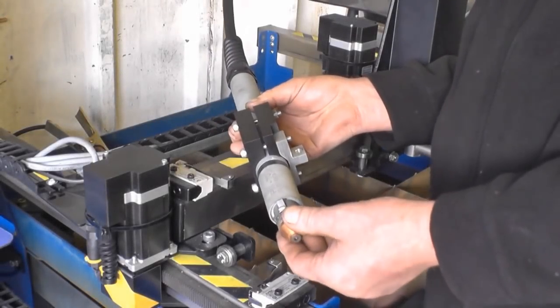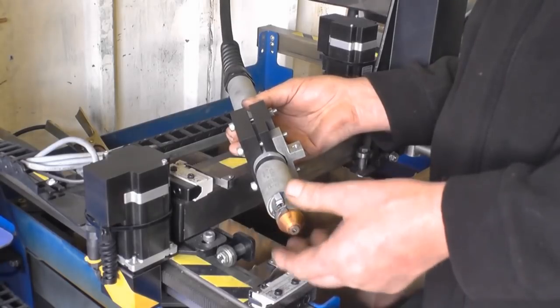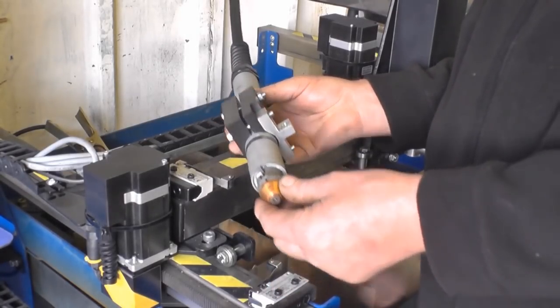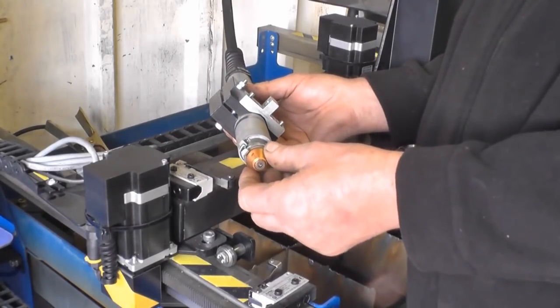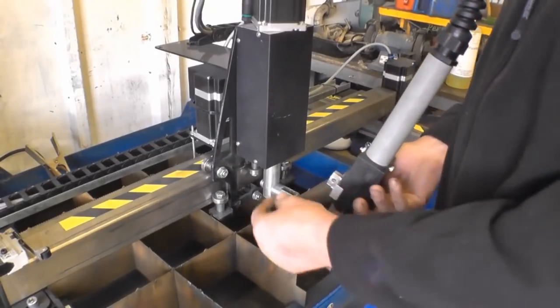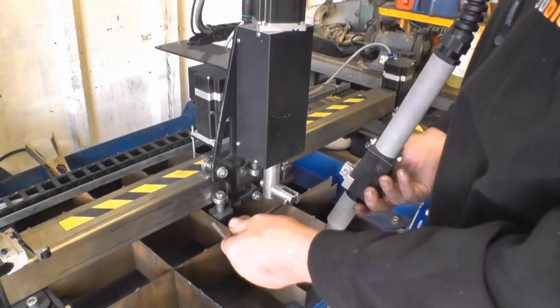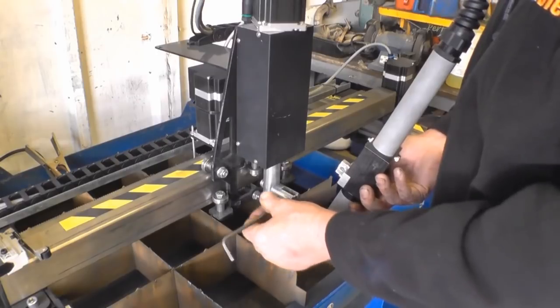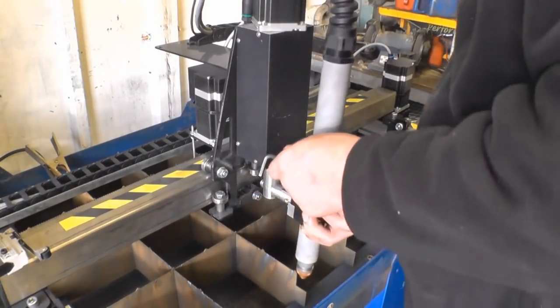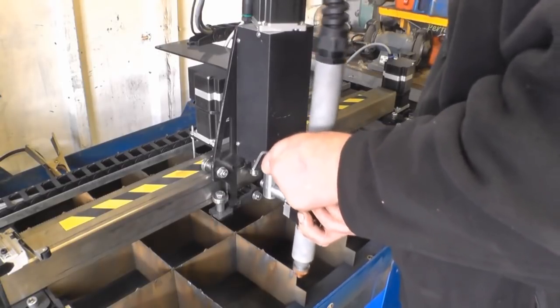The package comes with a PM70 machine torch. This is a direct replacement for a Hypertherm T45 torch, and the consumables are readily available and very inexpensive. The torch fits into a custom-made mounting which is all held on with one bolt, so it's easy to set it up and make sure the torch is nice and square.